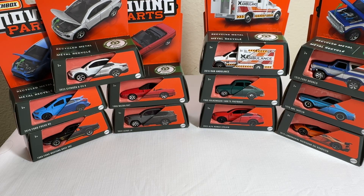Hey everyone, this is Suresh from Mind is a Monkey coming at you guys with another episode of Let's Check Out Some Diecast. I've got some Matchbox Moving Parts assortments lined up for you guys today.